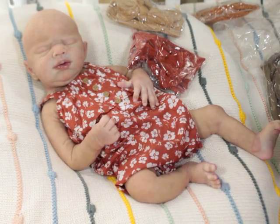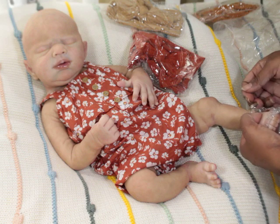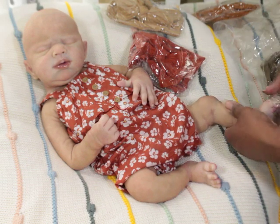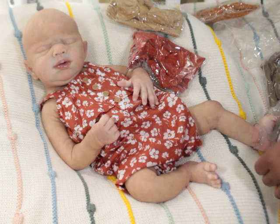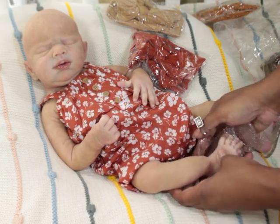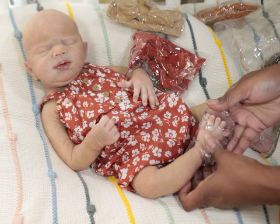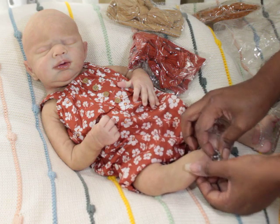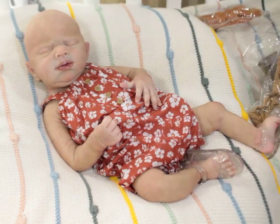Let's go ahead and put her little sandals on first — her little jellies — because that's easy. We don't have to guess on that. She clicks in there. They might be a bit big, but she's still gonna wear them. As you guys know I don't usually put my babies in shoes, but I had these in the back — I think they were for Jade. There we go, she's got on her little slides.